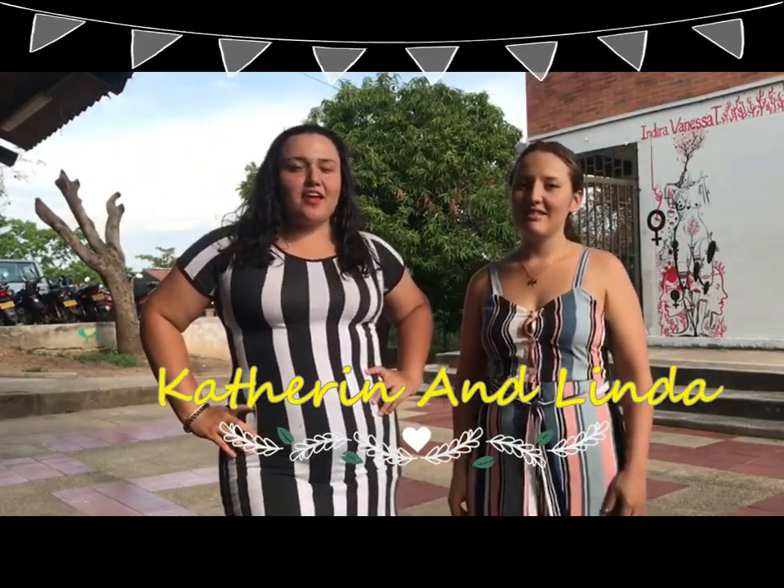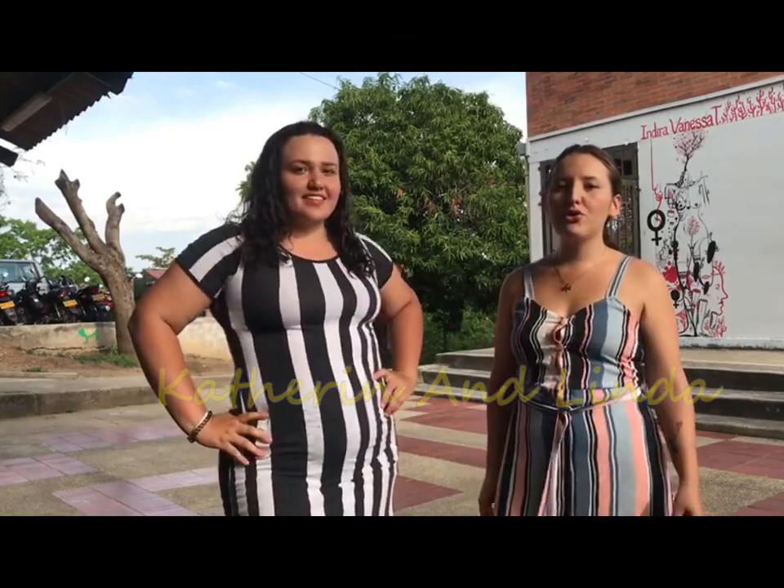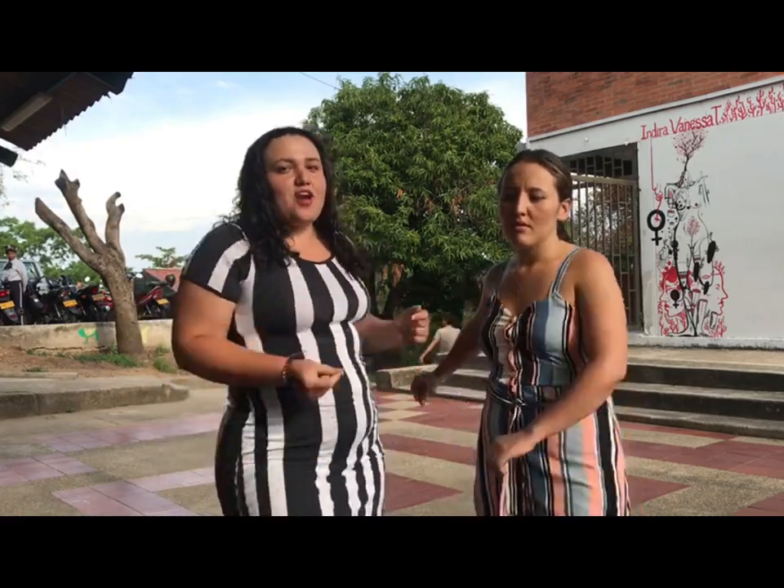Hello! My name is Catherine Avila and my partner is Linda Gatti. Today we are going to teach how to create a flower pot. For this video we have 2 guest students of Environmental Engineering. Now let's start with the video. Come on!